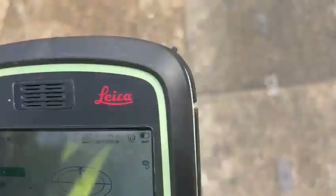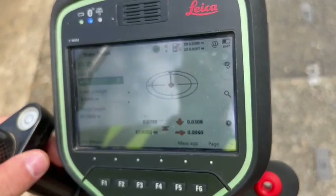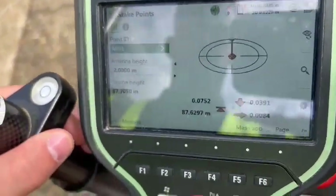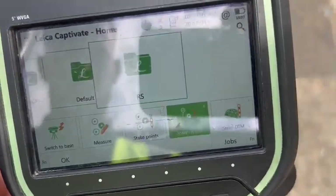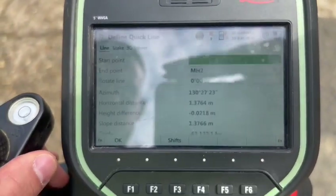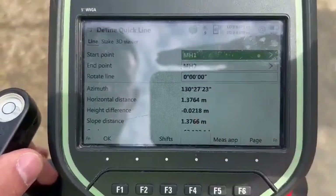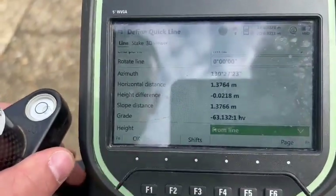Now I want to do a stakeout offset. I want to take MH1 as the first point, MH2 as the second point, and offset half a meter along the line and half a meter off the line. So in that case, I need to go back to the same menu, go to stakeout line, and we've got different options. We're going to use quick line. Then we're going to use the starting point as MH1, second point MH2, and we can see all. Press okay.